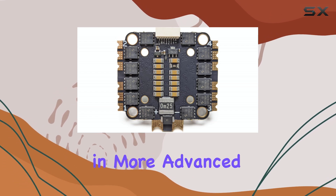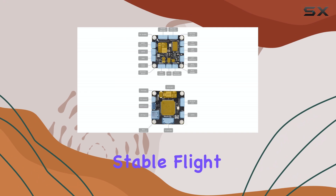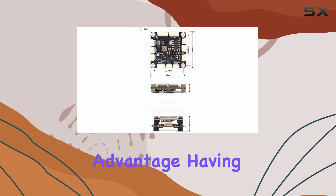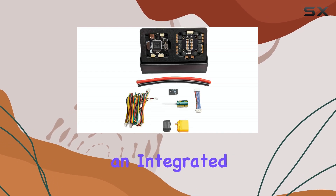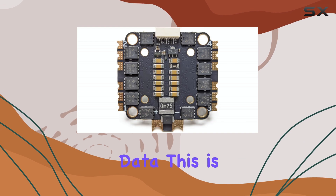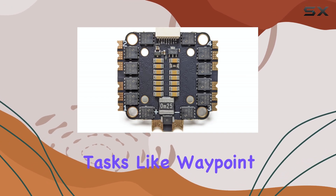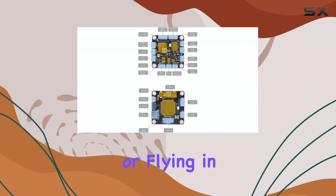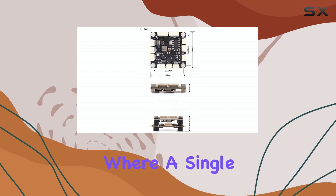For those interested in more advanced navigation or stable flight, the dual IMU sensors are a significant advantage. Having two high-precision IMUs along with an integrated compass provides much cleaner and more reliable data. This is crucial for tasks like waypoint navigation, accurate position holding, or flying in complex environments where a single sensor might struggle.